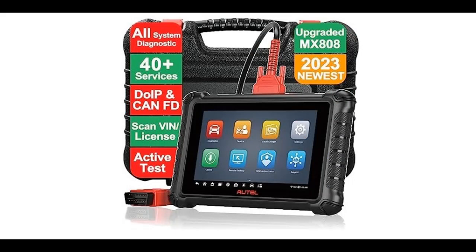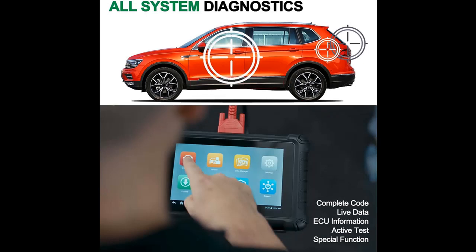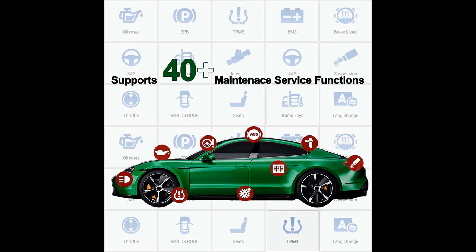We introduce some reasons why you should choose that. As an upgrade of MX808, Autel MX900 is the upgrade version of MX808. In hardware, Autel MX900 comes with quad-core 1.8 GHz, Android 11, 8-inch LCD and 7700 mAh battery. In software, Autel MX900 supports DOIP and CANFD protocols, ScanVIN/license, pre/post-scan and more hot services. It will bring you more possibilities.